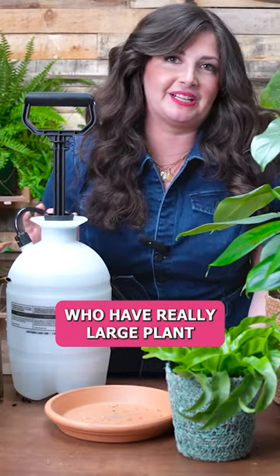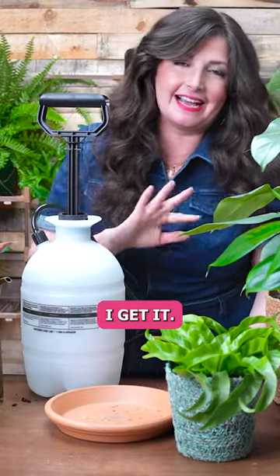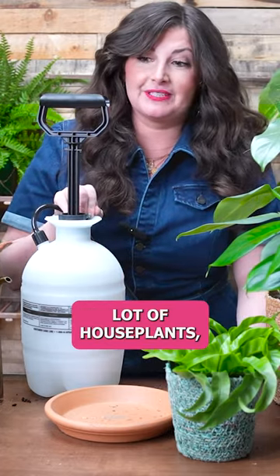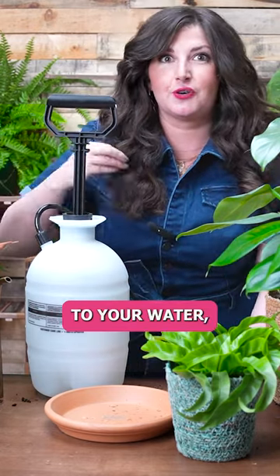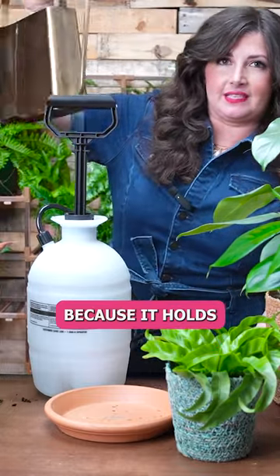This is for people who have really large plant collections, right? Like if you have a few houseplants, you don't need this. I get it. Like I'm that girl, but if you have a lot of houseplants this really helps. Also, it holds so much water — you'll find that if you have a lot of houseplants, you have to go back to your sink and refill your watering can so much.